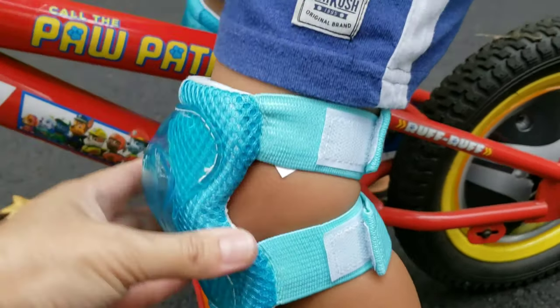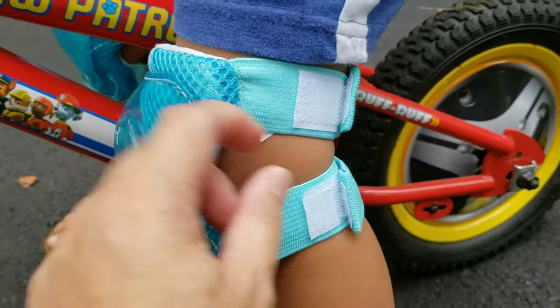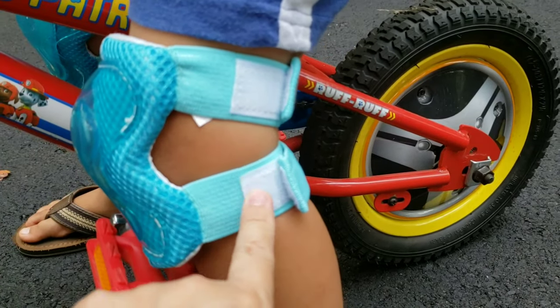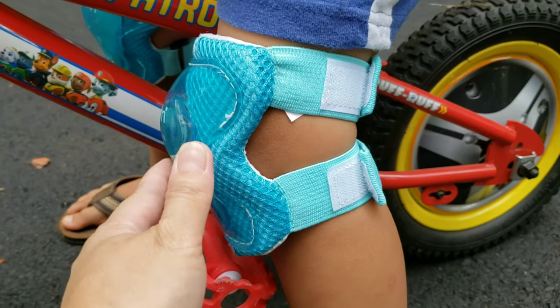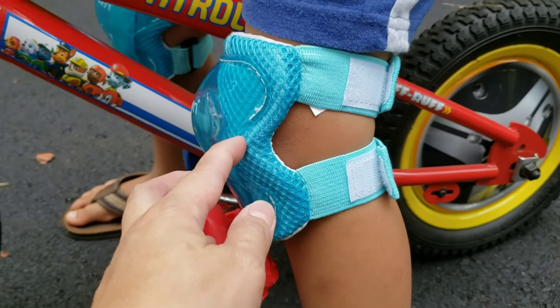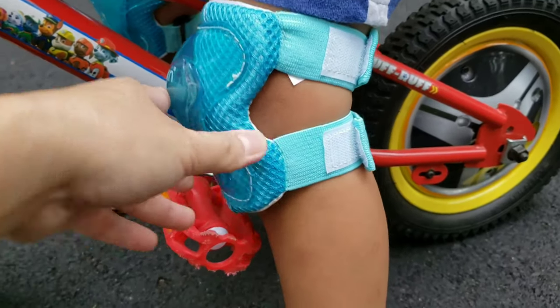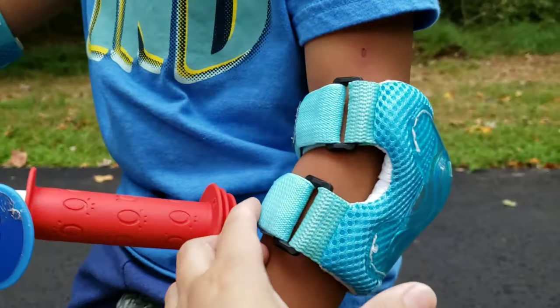So this one is a bit tight. And if I loosen it up, it's gonna fall off and it's not gonna reach the Velcro. The package says it's for 2 to 6 years old, so this is a bit tight for Cal. But the elbow pads look fine.